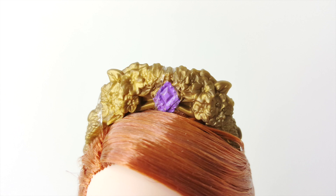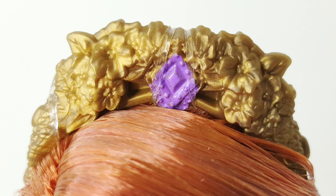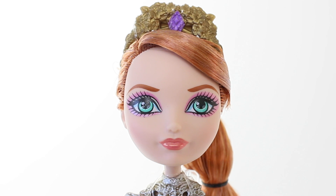On top of her head she's wearing a tiara which is done in an antique gold. It has flowers on the top and jewels on the side, and another jewel in the middle which is done in purple. With her features she has pale skin with bright blue eyes and auburn coloured eyebrows. Her makeup is really pretty — she's wearing pink eyeshadow and pink lipstick with a glossy metallic gold over the top.